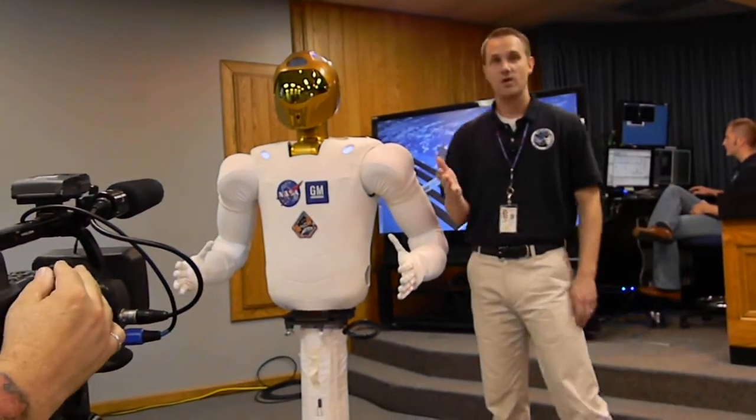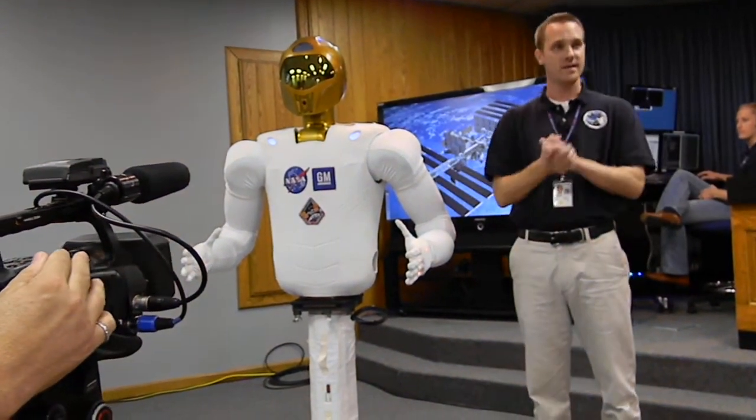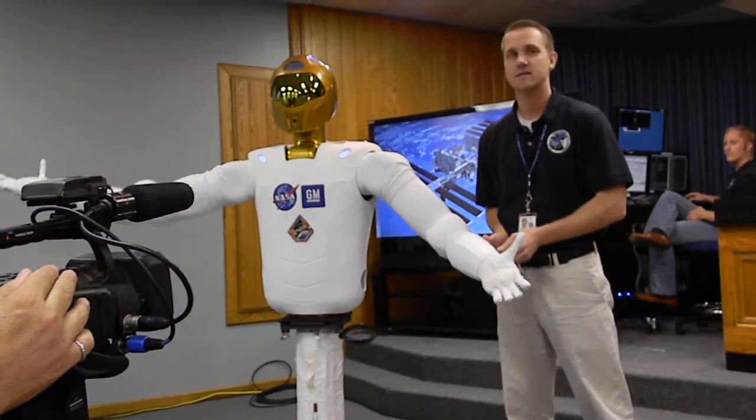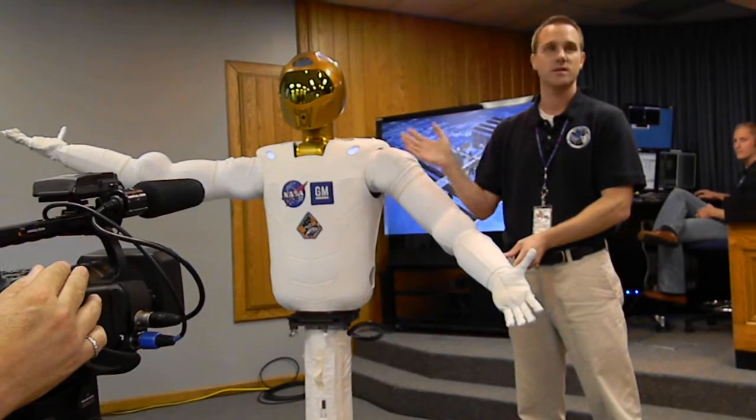So now, having saw that, I'm going to stand right here, continue giving the presentation, and what you're going to see is I can stop the action in the manipulator just effortlessly.